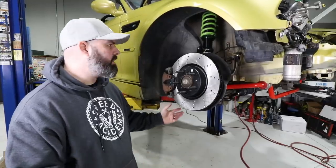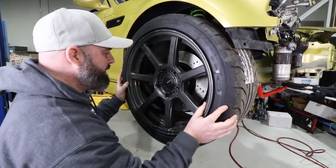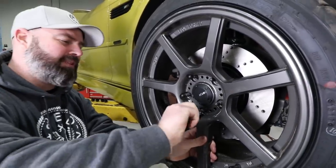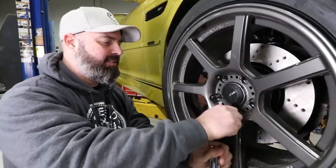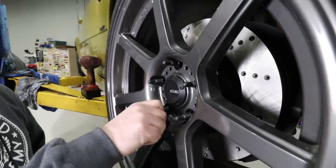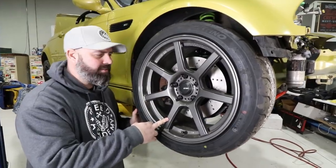Before we call it a wrap, let's throw a wheel and tire on here and see what all the newness really looks like. It's exciting to put wheels back on this car after such a long engine rebuild - this car has needed the full makeover. Using these Bimmerworld black nuts on the stud the way a proper wheel and tire package should be bolted up - none of that wheel bolt nonsense.